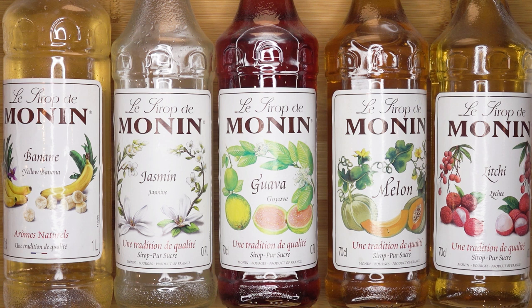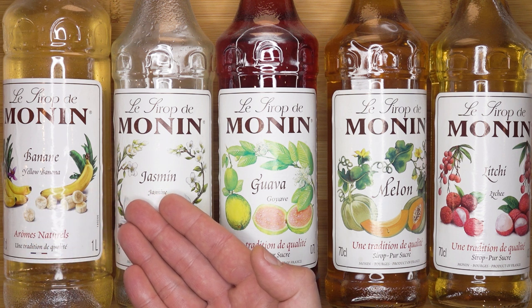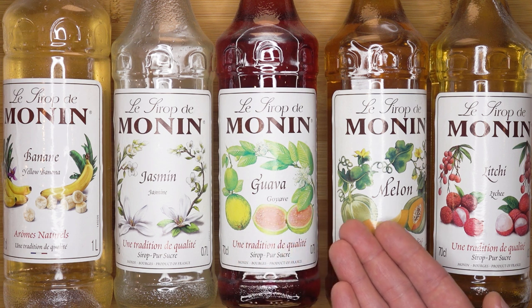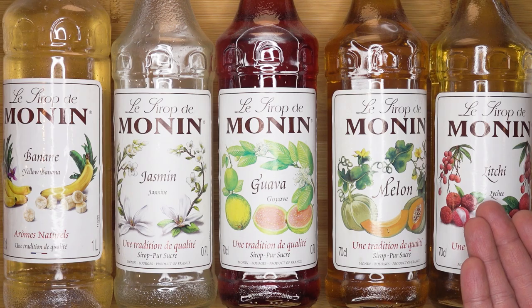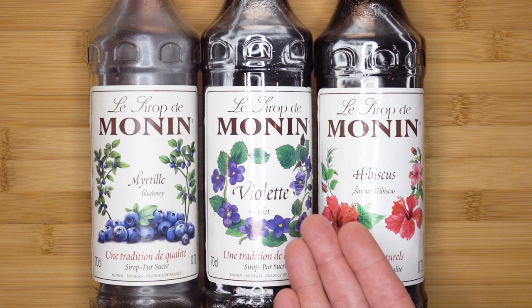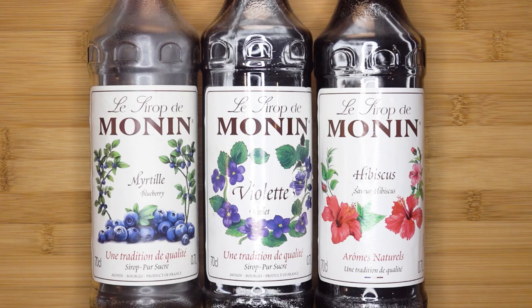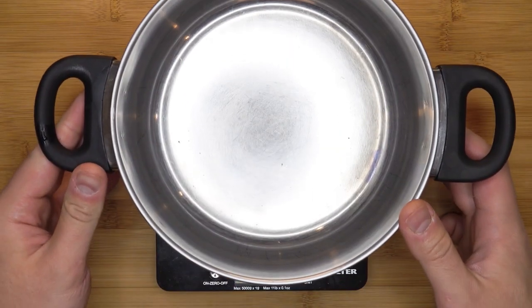Don't worry, they didn't sponsor me to promote their brand. These are the few flavors in my kitchen arsenal: banana, jasmine — this is such an amazing flavor — guava, melon, which is Jessica's favorite, and lychee. A few more others that I have are blueberry, violet and hibiscus, two other great floral flavors. Unfortunately I wasn't able to get cherry blossom or sakura from Monin, but it does exist in the world.